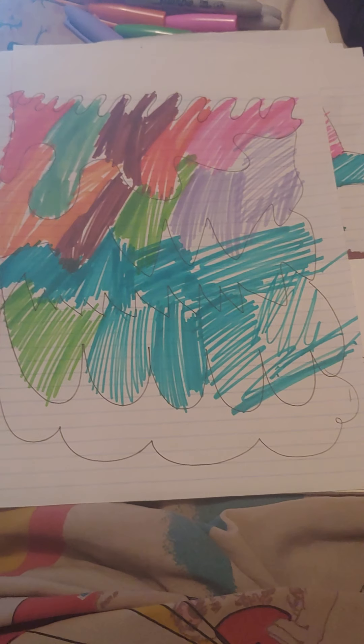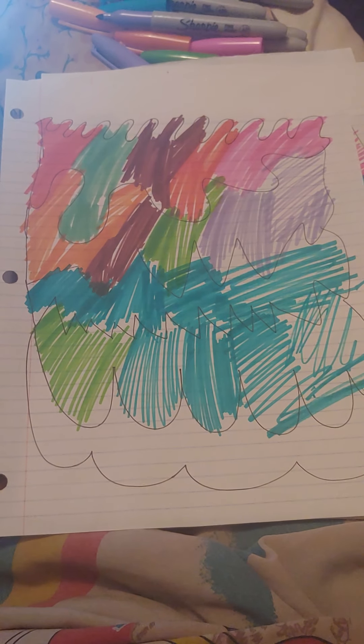Then here is the final picture. Have a good day all!